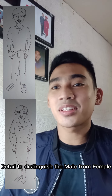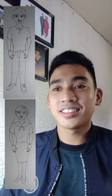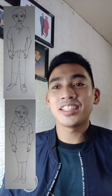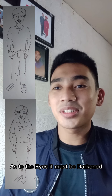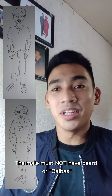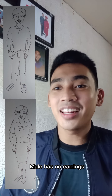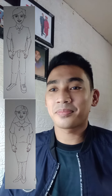Your drawing must be in detail to distinguish male from female. As to hair, the male must have short hair — not bald — while the female must have long hair; you can place a headband for the female. The eyes must be darkened. The male must not have a beard; it should appear shaved to show neatness. As to ears, the male has no earrings, while the female may have earrings.